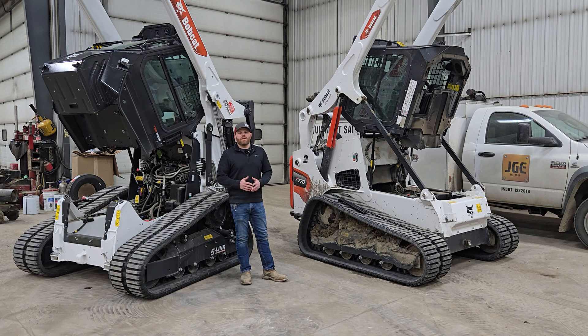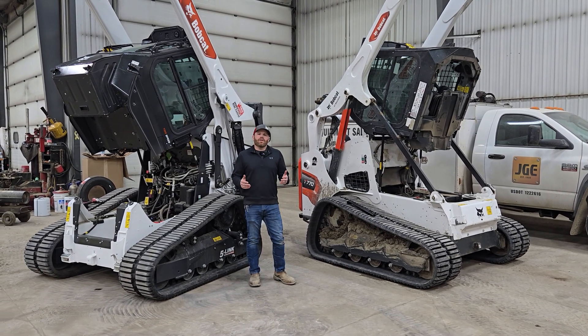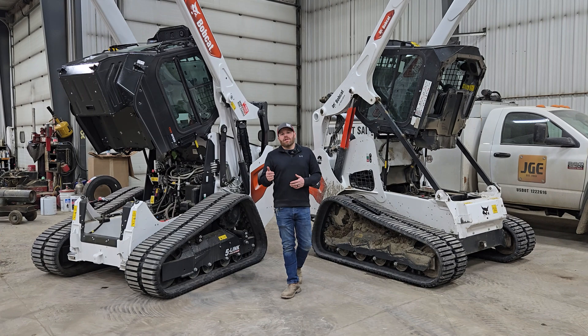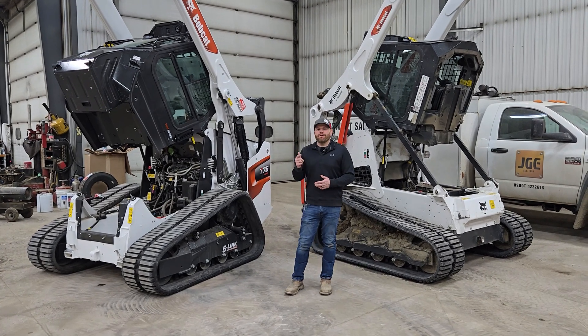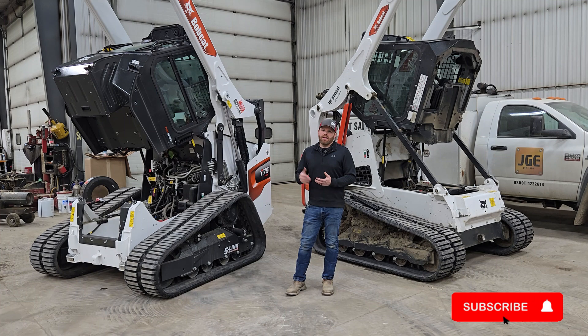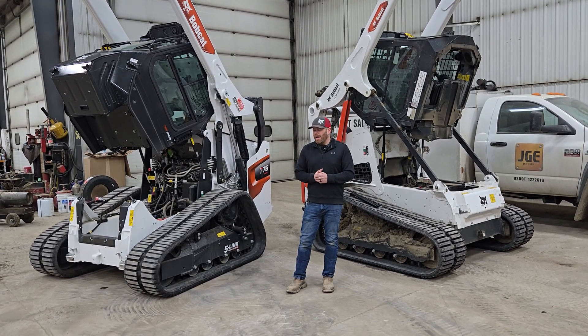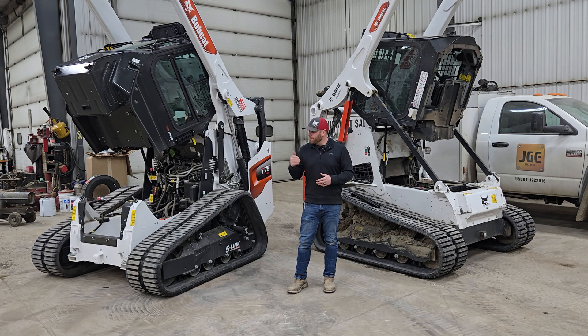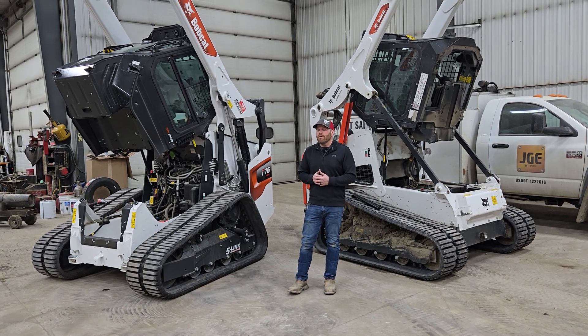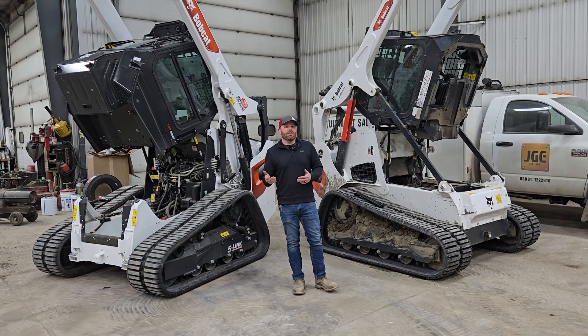Hey everybody, Jared with J-Girls Equipment, Bobcat of Aberdeen. Welcome back to another episode. First off, thank you so much for everybody that's been watching our videos, liking, subscribing — we really appreciate it. We take extra time out of our day to do these for you. We enjoy doing it and we hope you're enjoying them. So with that being said, thank you.